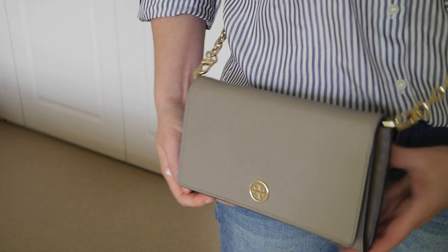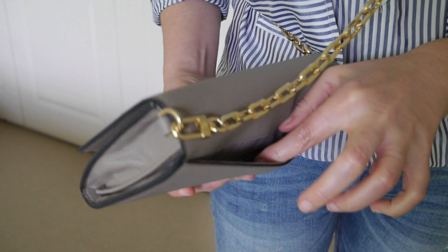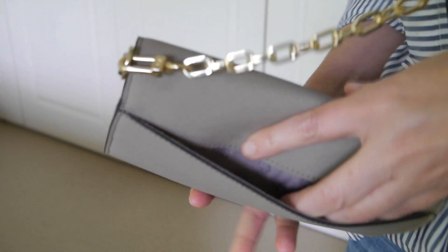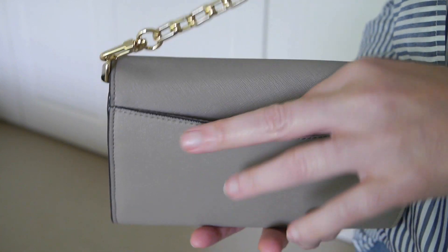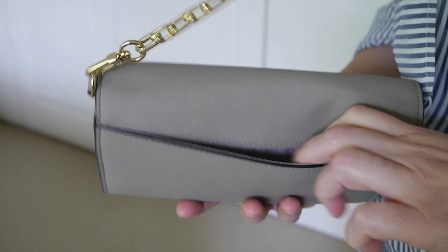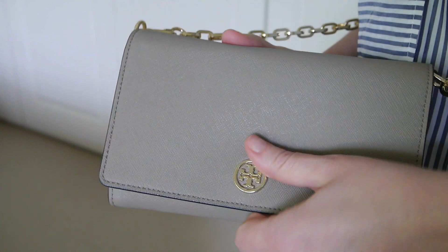The bag inside is made up of a few compartments and it also includes an outside pocket so you can slip in receipts. You could actually put a mobile phone in if it has no cover on it. It closes with a magnetic clasp which is quite easy to use.